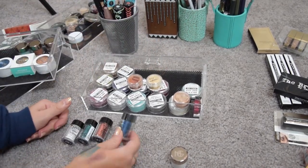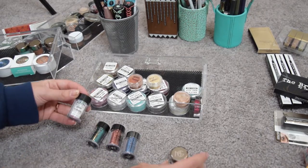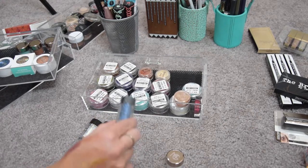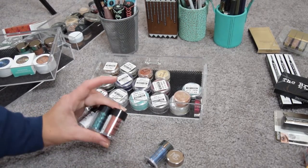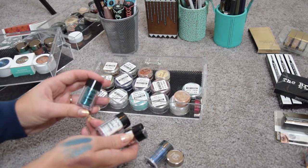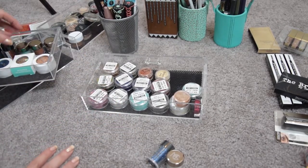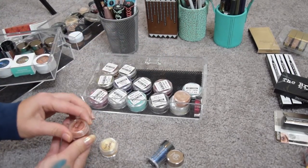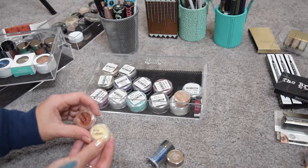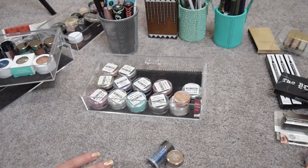NYX glitters: one is still sealed, the blue one is still sealed, the copper is gorgeous, there's a green, and Ice is beautiful but I think I have something similar so I'm getting rid of that one. I'm keeping the three open ones because I love them — I got a lot of compliments, and the green is lovely too. Getting rid of the blue sealed one. Then from TKB — Gold Reflex and Burning Leaves — these are beautiful very fine glitters and I'm keeping both for sure.